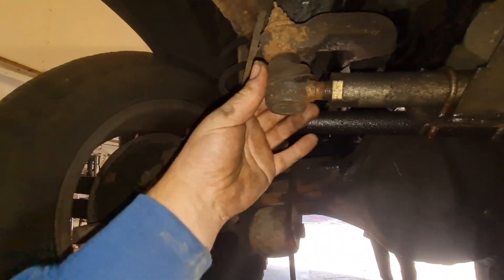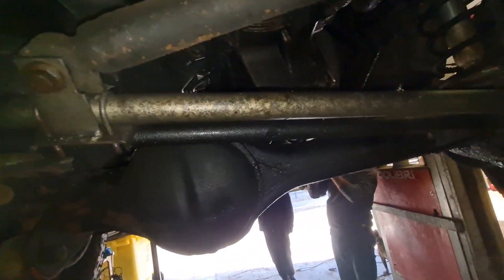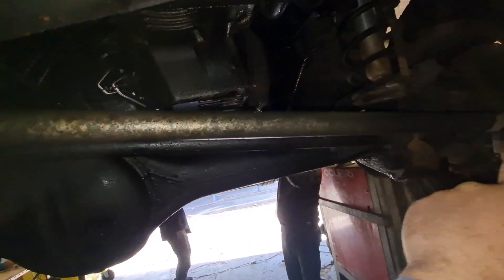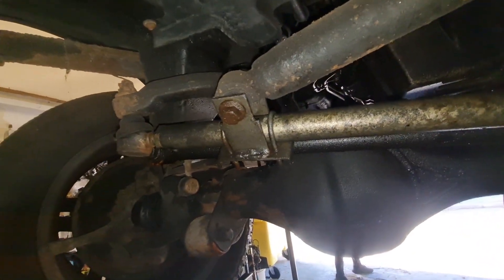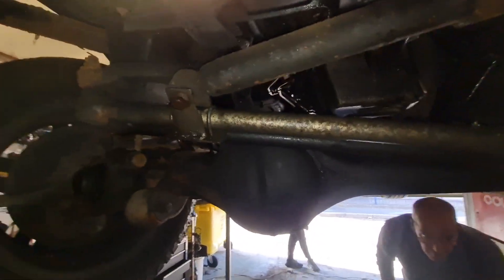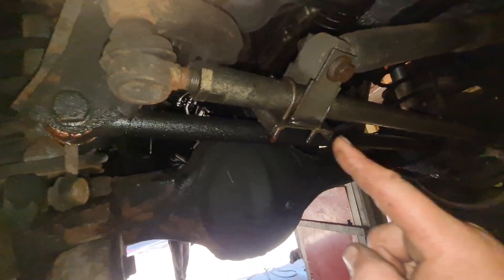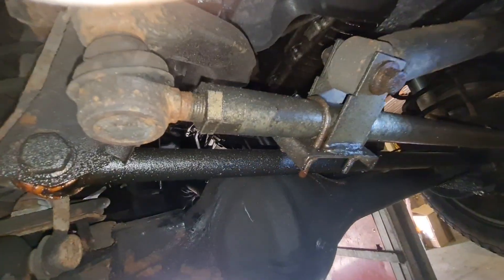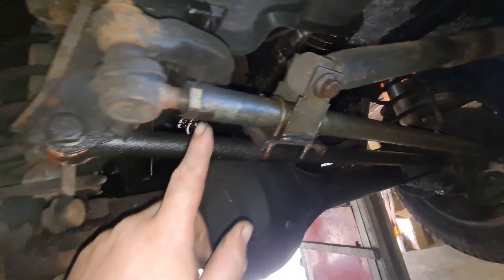That's a weird boot there. This has got what looks like an aftermarket piece welded on there - bit of a weird one. Have a look at this, Dad. Tell me in the comments if you know if somebody makes this or if it's been bodged together. We've got a couple of D-stall clamps on this steering rod - it looks like maybe it's a heavy duty adjustable one. That's polybushed.